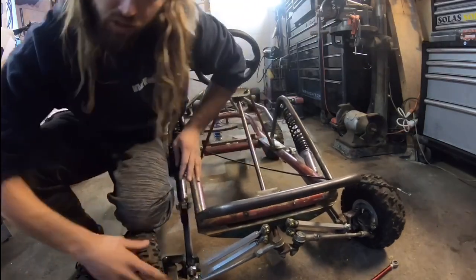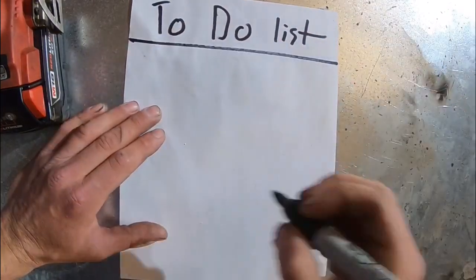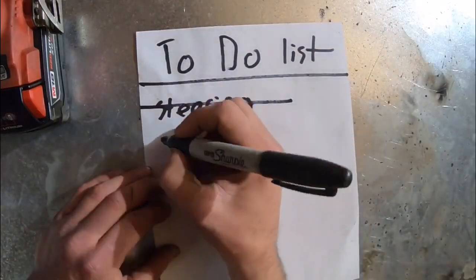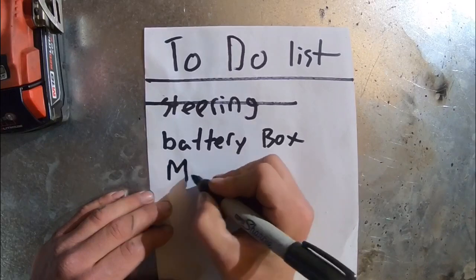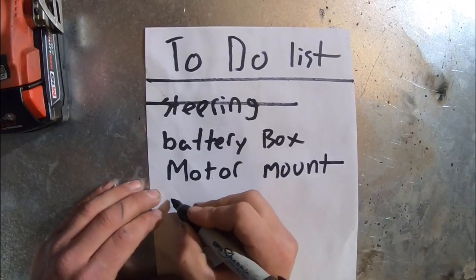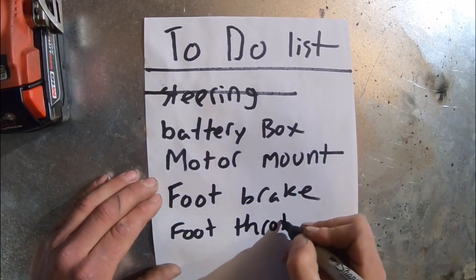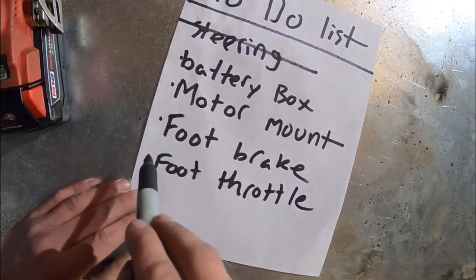Now that the suspension is sorted, we can go left, we can go right. Let's make a to-do list of everything we have to accomplish. Steering is finished — cross that off. The big things for this episode are going to be the battery box, the motor mount, the foot brake, and the foot throttle. There's probably more like wiring and all that, but these are the big things we're going to try to accomplish.